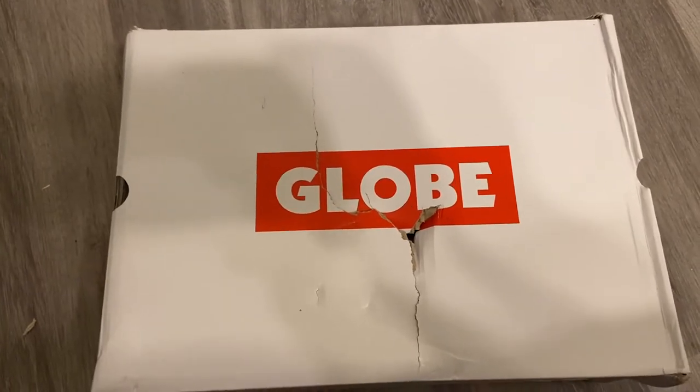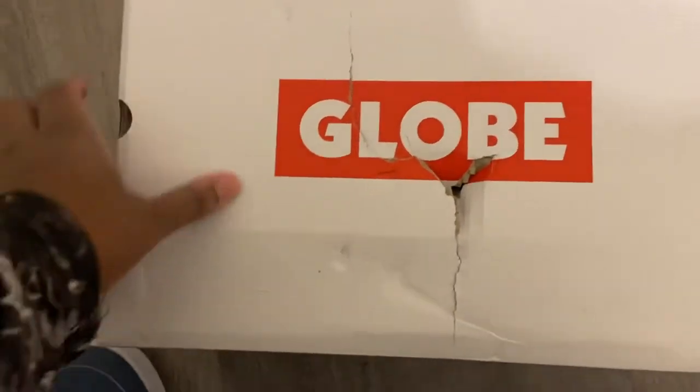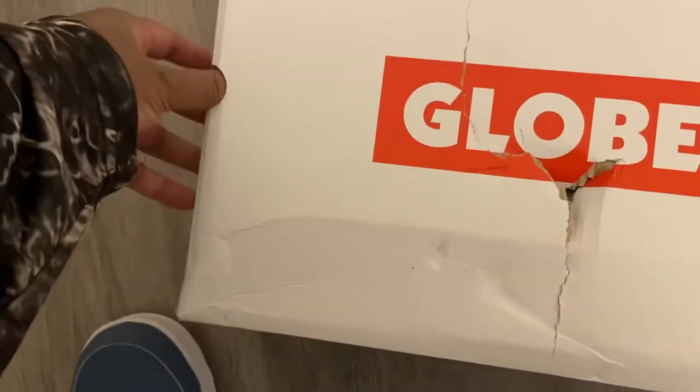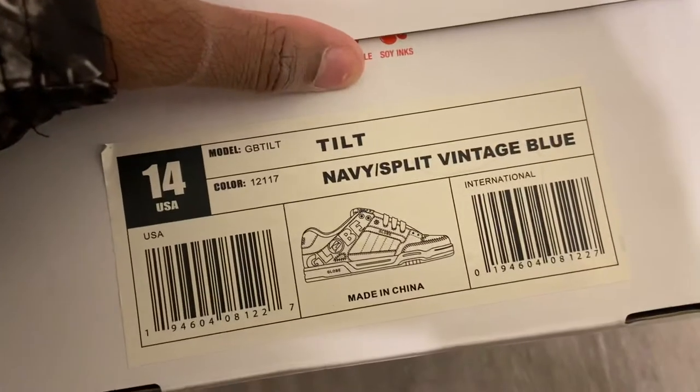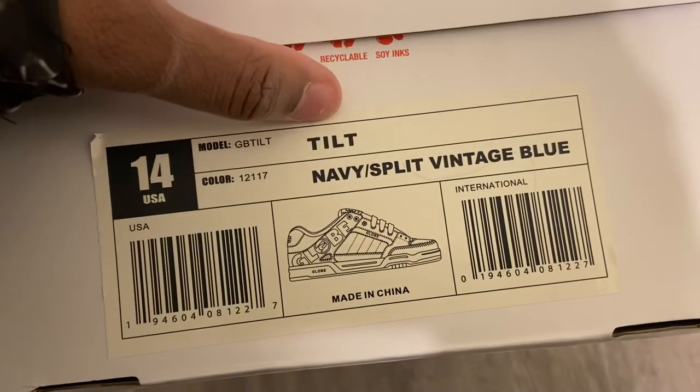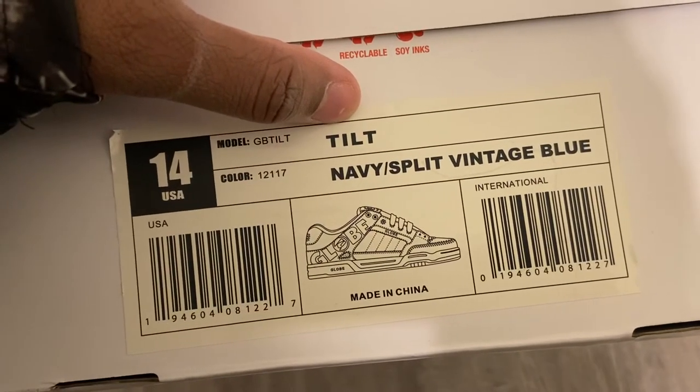When they arrived, the box was a little roughed up — something punctured it and the top kind of caved in on the side. On the side of the box you have your information about the shoe: it's the Tilt in the navy split vintage blue colorway.